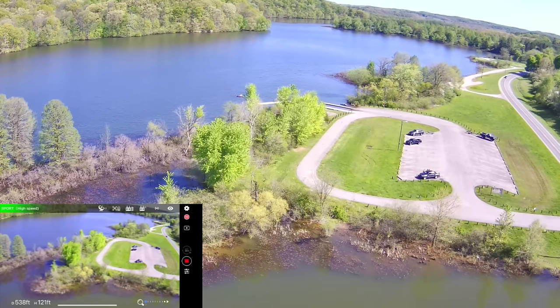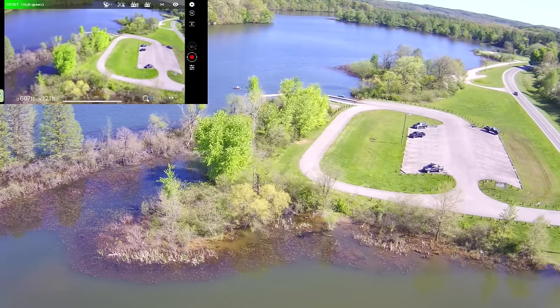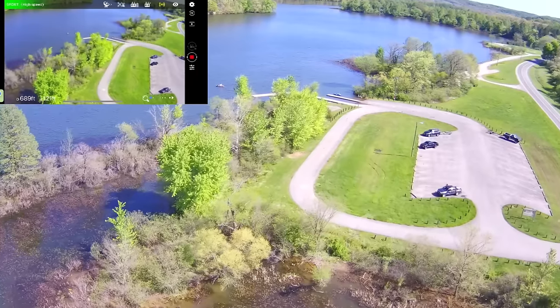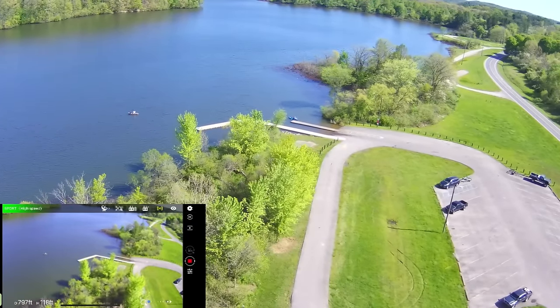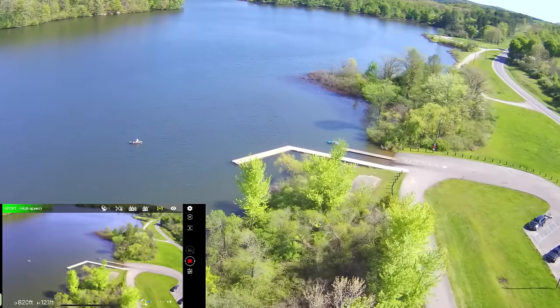If we stay up high like this — we're 120 feet high — we're going to go over here, keeping it not over anybody, and check out that dock. It looks like there might be a boat getting ready to dock, or maybe he just left. And maybe kayakers — those are kayakers.